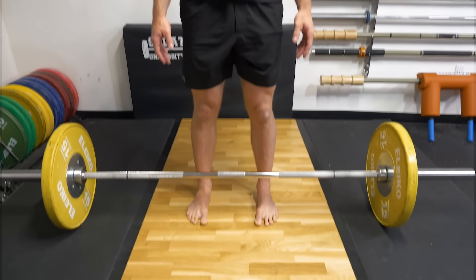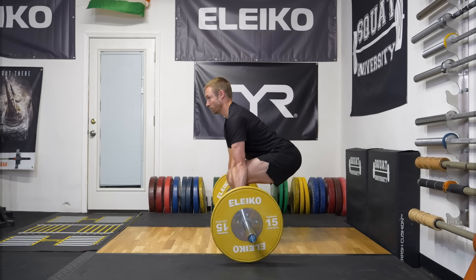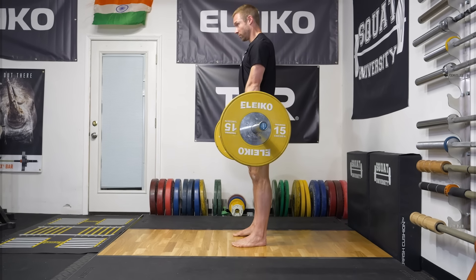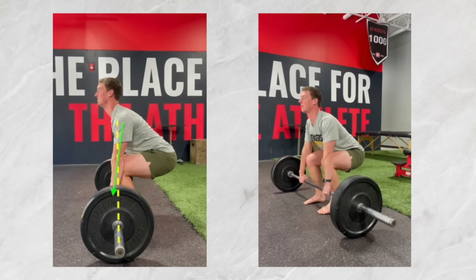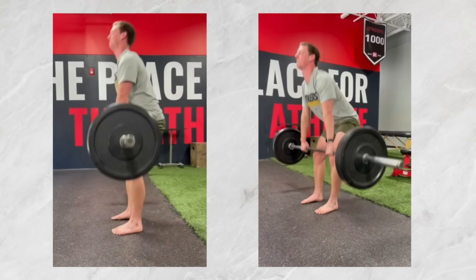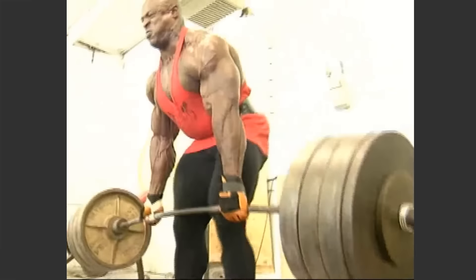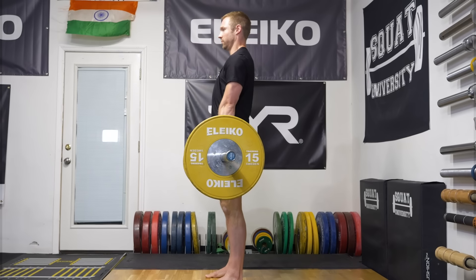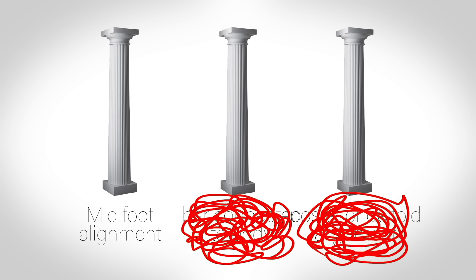The first pillar we already established: the bar positioned over the middle of your foot. This will ensure the bar is ready to be moved in a straight path. If the bar is positioned too far forward, it must travel back in towards the body as it's lifted from the ground. And when you're trying to lift max weights vertically, horizontal bar movement is detrimental to the efficiency of the overall lift.